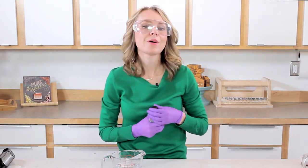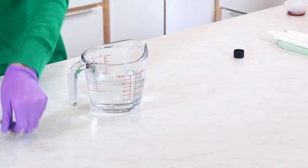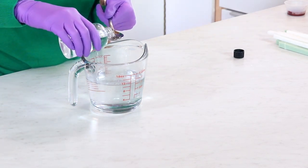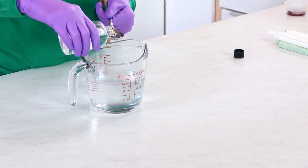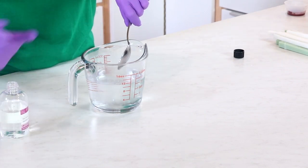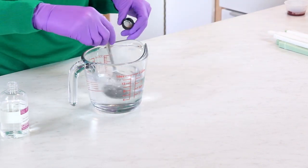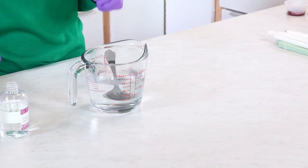I pre-mixed my lye water, and now I'm adding sodium lactate to it. Sodium lactate helps the soap harden up faster — it's a naturally occurring salt. If you use too much, the bars can get really hard and crack. I'm doing two teaspoons into my lye water and stirring until it's fully incorporated.